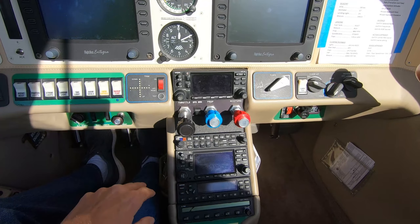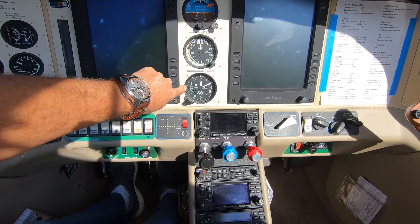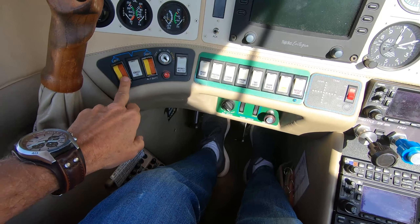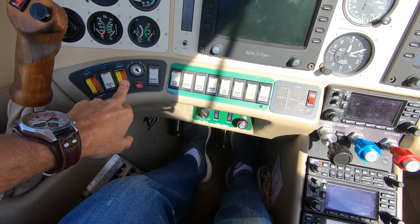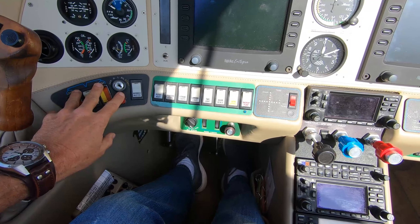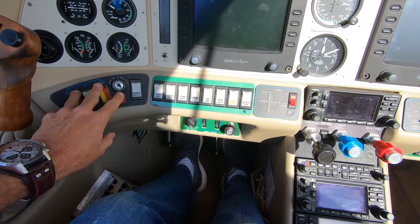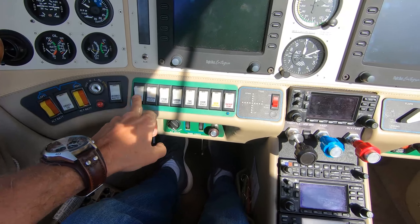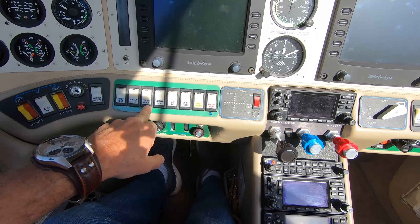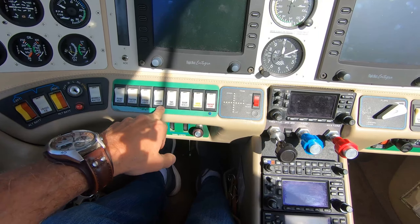In the center of the console is the attitude indicator, airspeed, and altitude. Going left to right we've got the two alternator master switches, primer, and avionics master. Once the engine is up and running, we turn on the avionics master, which fires up the entire system. We have rocker switches for pitot heat, lights, strobe light, landing light, taxi light, and door seals.